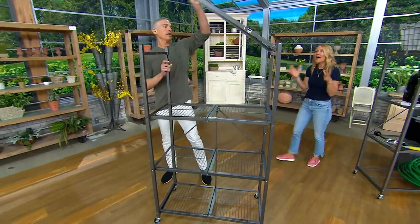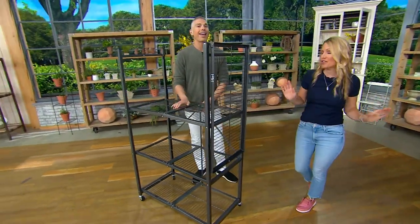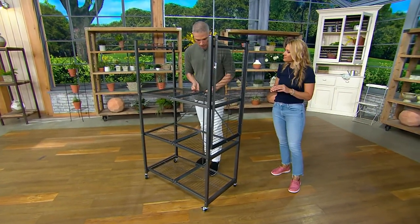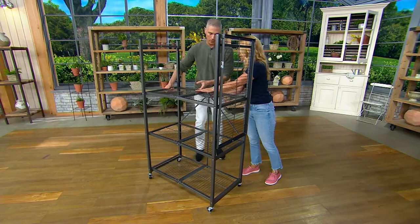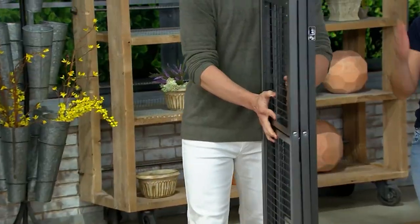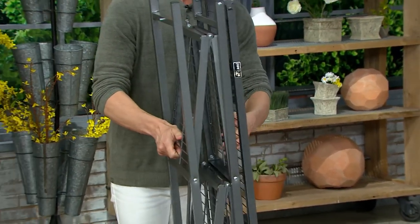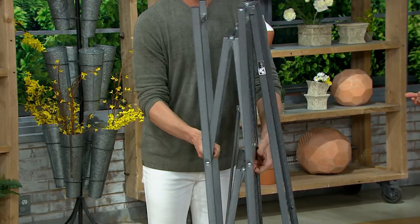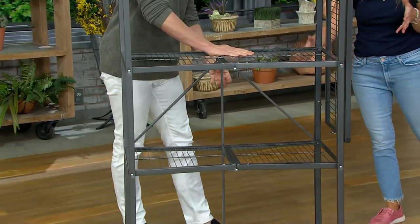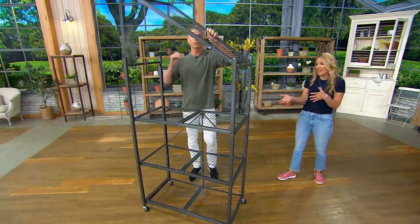You have instant storage anywhere in your home. And say you want to move it outdoors for a barbecue with friends and family — you just fold it down and roll it outside, then open it back up just like this. The wheels make it so easy to move. Two of the wheels are locking, so if you want to lock it into place and make sure it doesn't move, you can lock those wheels.